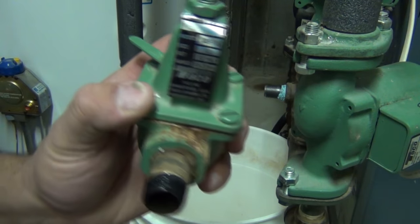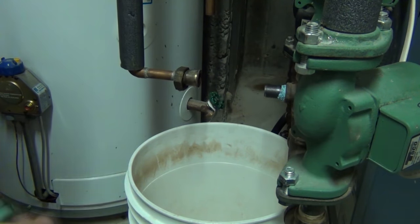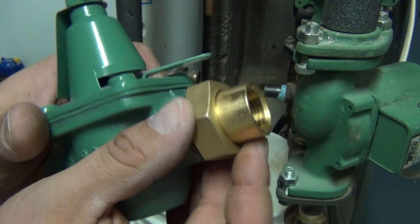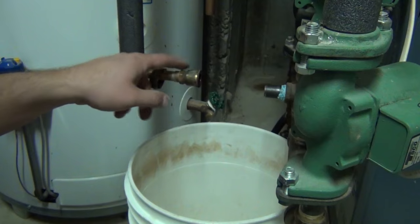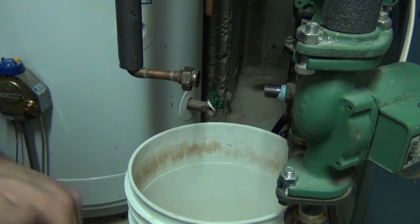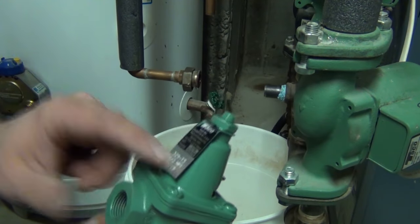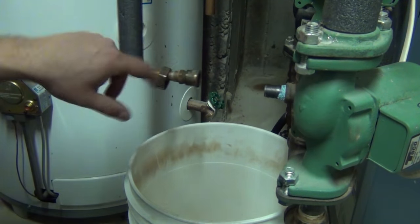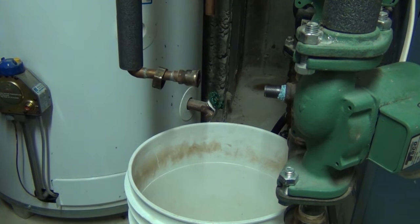This is a Taiko 329-T3. The old one I had was a 329-3. The difference between the 3 and the T3 is just the union — on the T3 it's threaded, but the 329-3 has a sweat union. In our case I'm going to be reusing the old union, so the included union on the new valve we're not even going to use. The valve itself is identical, so if all you can find is a T3 and you need a straight 3, they're both the same.